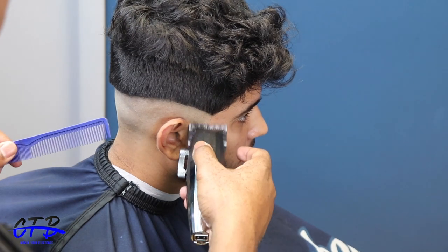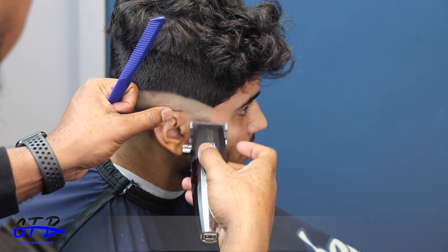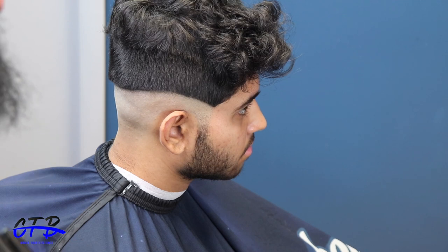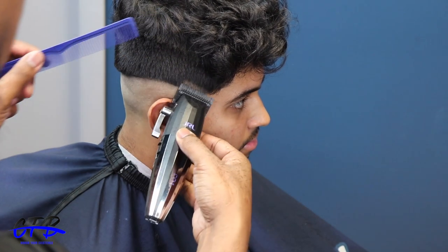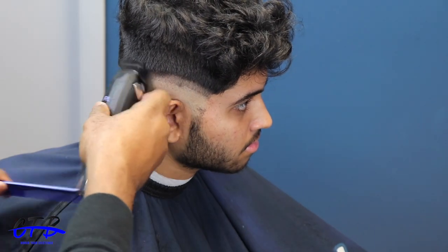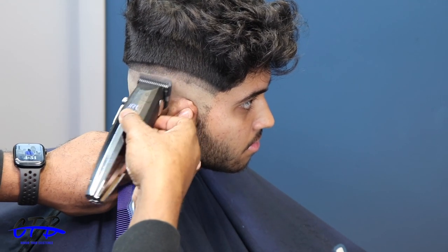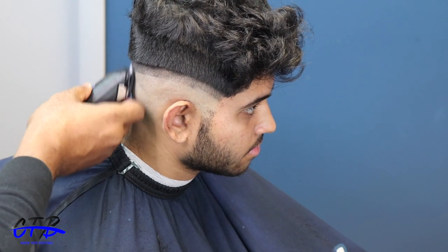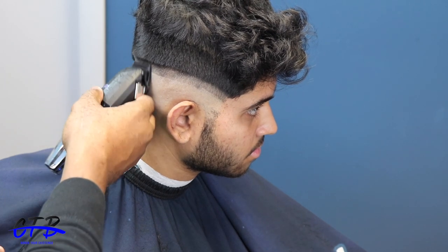Now I'm coming in with my JRL with the blade open, starting at the top of the beard near the ear. I want to fade that area out first just to get it out of the way. Whatever I can do with the blade open, I'll do in one pass. You want to try to use that one guard or setting one time and that's it. If you keep going back to the same setting, find an easier way in your method to reduce time.